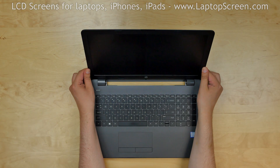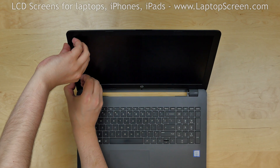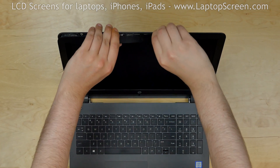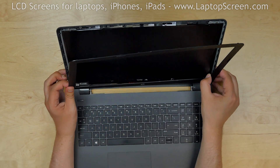Now we can remove the bezel. Start from the left side, gently pulling the inner edge of the bezel away from the glass. Once the edge is unsnapped, go around the perimeter unsnapping the tabs at the top, the right side, and the bottom. Put the bezel aside.